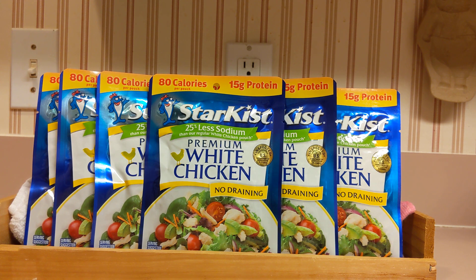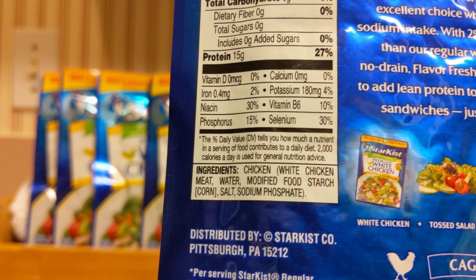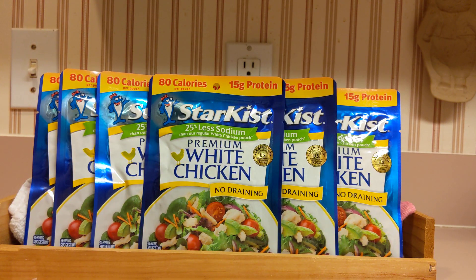Always check with your doctor to see if this is something you can eat based on the content. It's just premium white chicken, but there could be other additives. I do not see any other additives listed. The ingredients are chicken, white chicken, water, modified food starch — which is corn starch — salt, and sodium phosphate. I'll put that right in front so you can see. Basically, it's just chicken in a package, and the sodium phosphate is probably to make it shelf stable in this type of mylar bag.